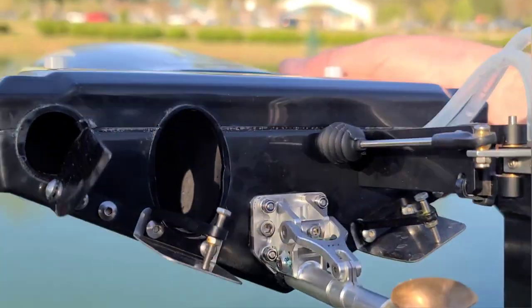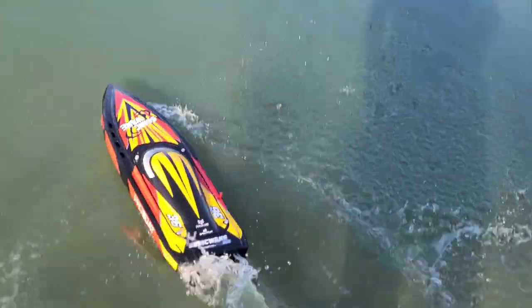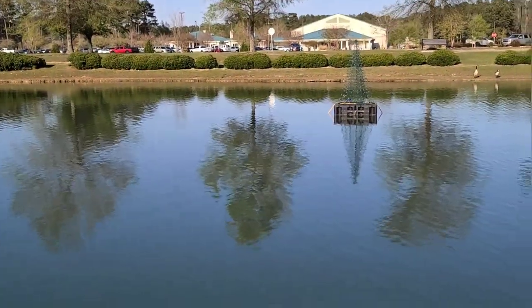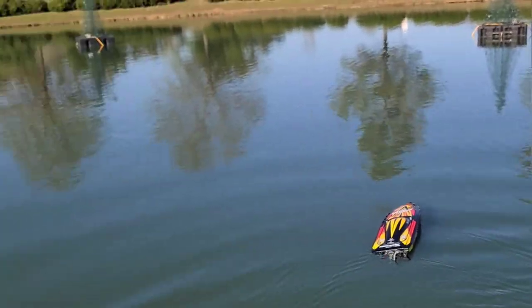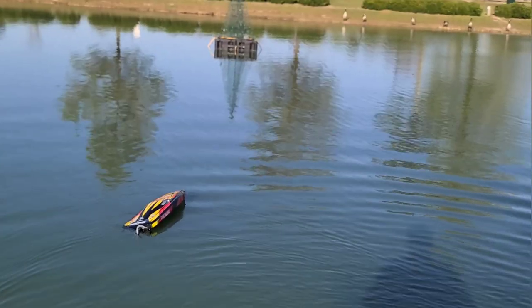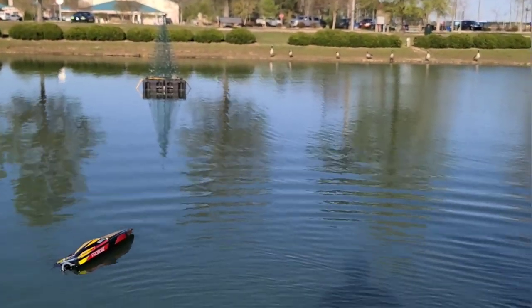I've got my GPS in there and a 642 propeller on here. I'm going to run it and see what it does. I'll probably adjust my stinger trim a little with the GPS in the boat and give you guys a review while I'm running it.